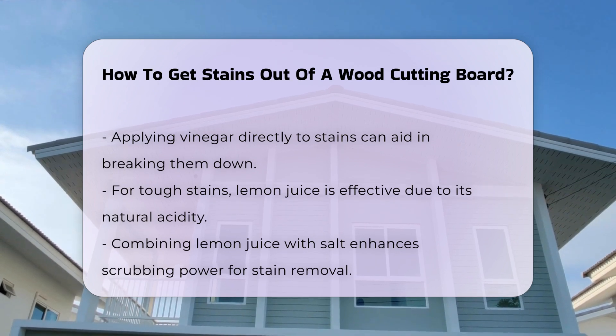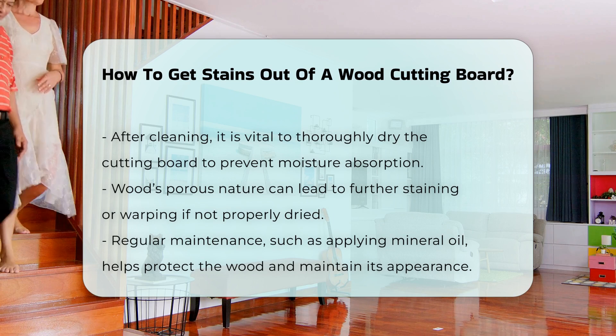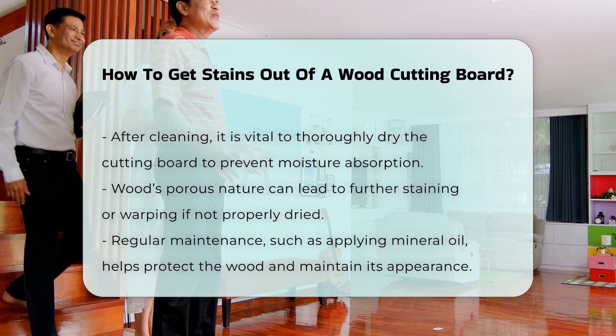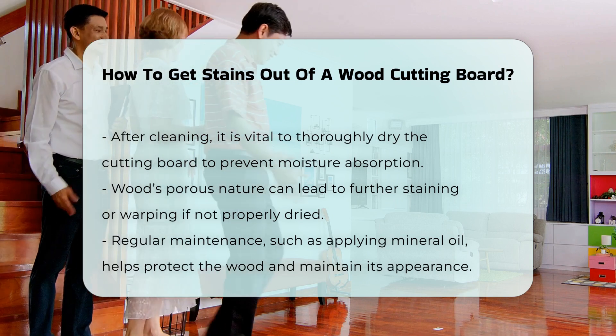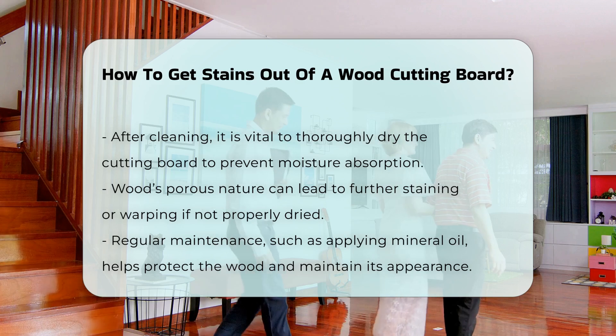After cleaning, it is crucial to thoroughly dry the cutting board. Wood is porous and can absorb moisture, leading to further staining or warping. Regular maintenance is key to preventing stains. Applying mineral oil periodically can help protect the wood and keep it looking fresh.